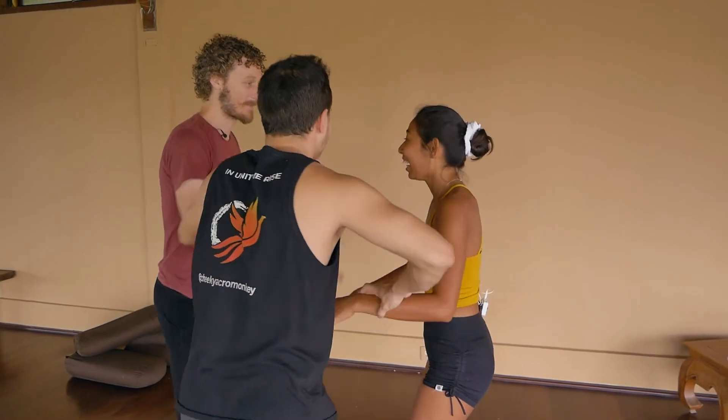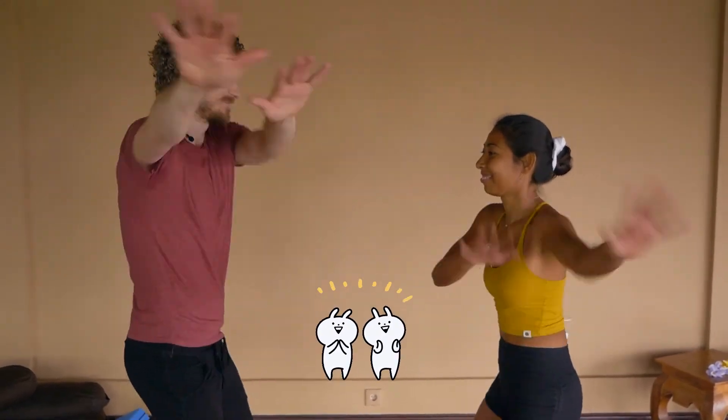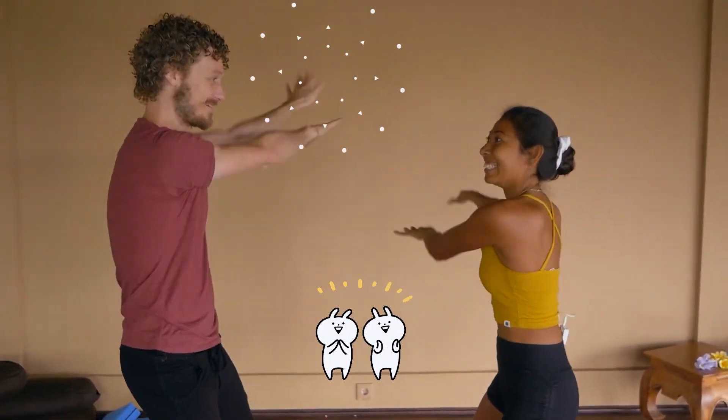The idea of the Partner Yoga Playbook is to show that this is a practice that's accessible to everyone. You can do it, you can have fun with it. This is the basic level, but with our teaching philosophy we take that same approach level by level as we build up the skills and the practice.